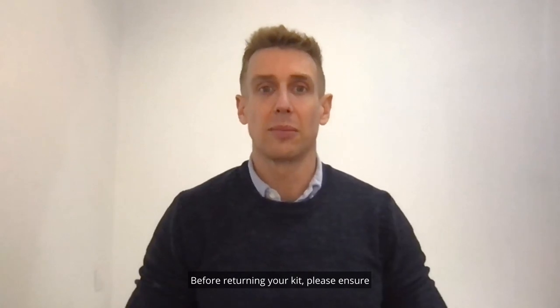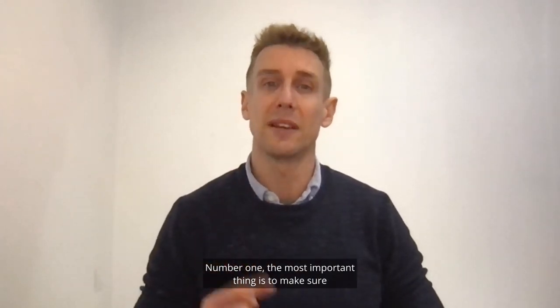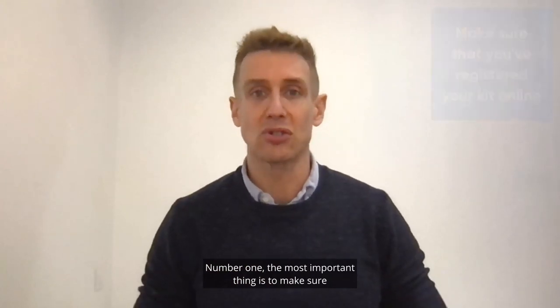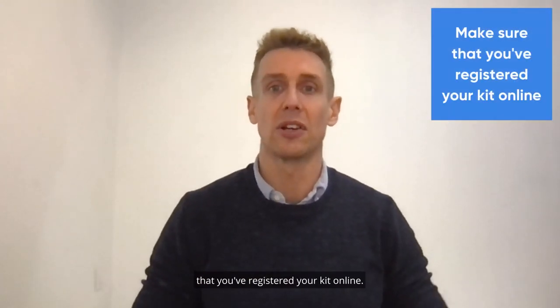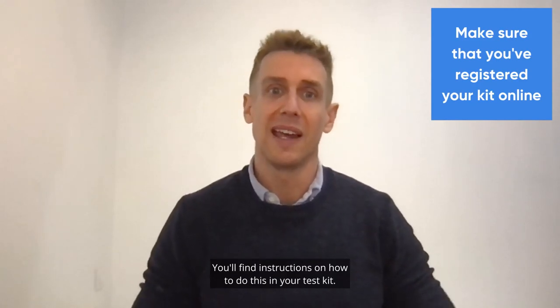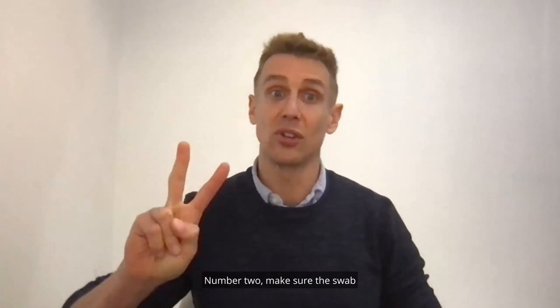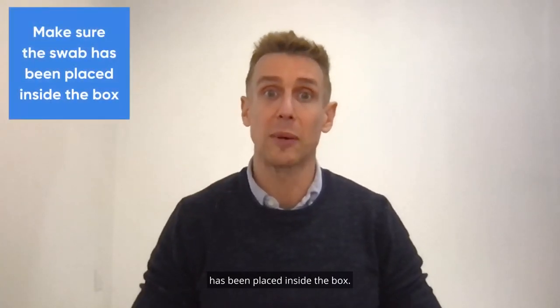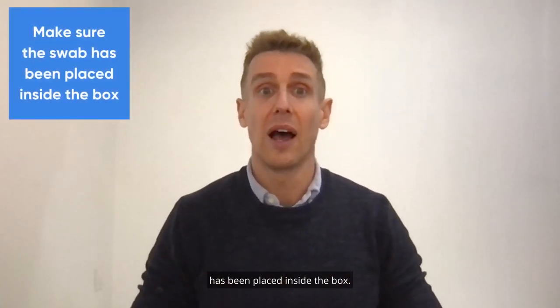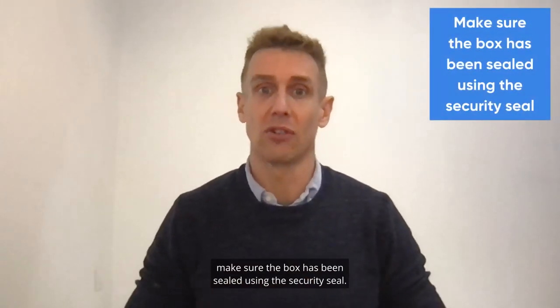Before returning your kit please ensure that you have done three things. Number one — the most important thing — make sure that you've registered your kit online. You'll find instructions on how to do this in your test kit. If you don't do this your test will be discarded. Number two, make sure the swab has been placed inside the box. And number three, make sure the box has been sealed using the security seal.